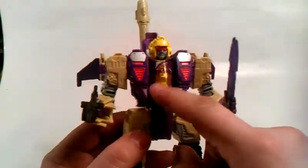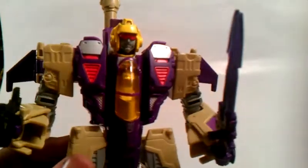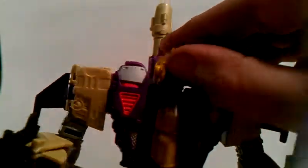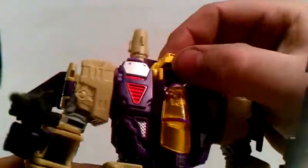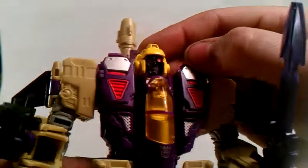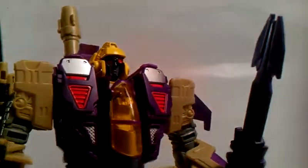Got a nice cockpit here, nice color to it. It has three faces. This is his regular face — I'll keep it at that. Then you get in here and move it up, and there's his crazy face — like, 'Woohoo, it's me, Blitzwing!' You flip it up and you get his 'I'll be back' mood — his 'I'll be back' face.